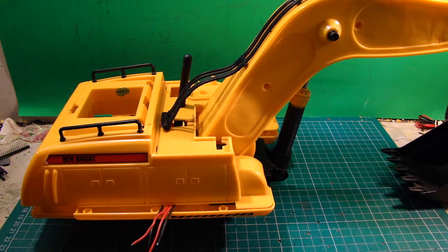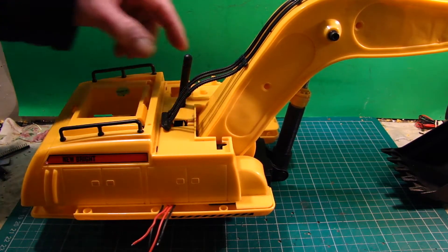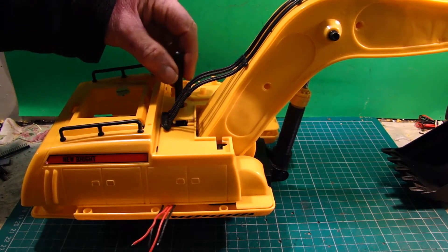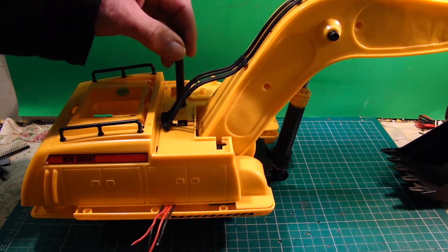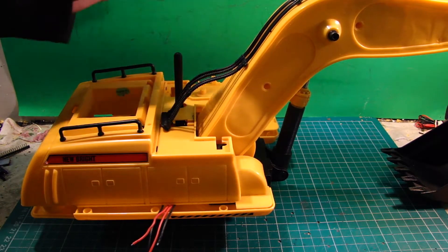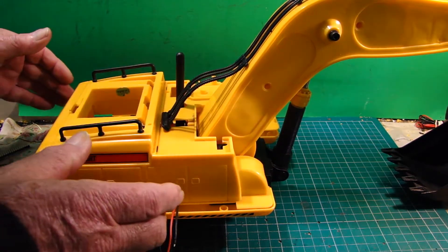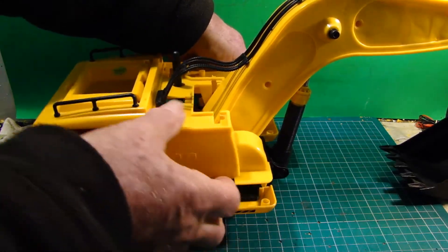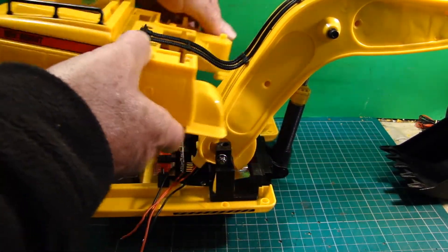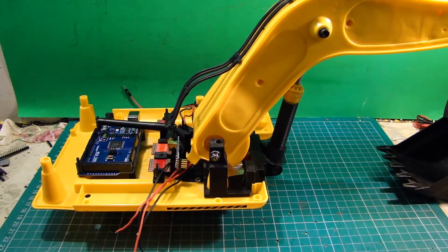So this is where the receiver antenna is going to sit, through this hole somewhere. And if I take the top off just to see what sort of room I've got, I'm going to be building up as I go — building a stack.